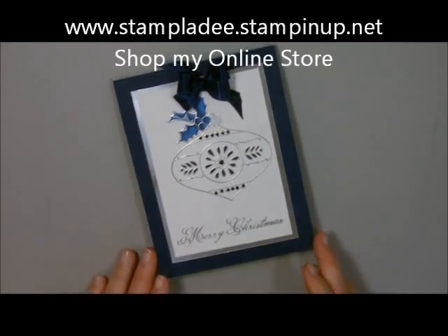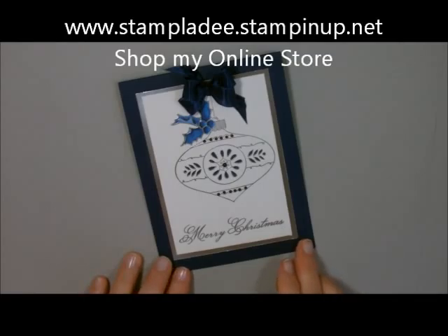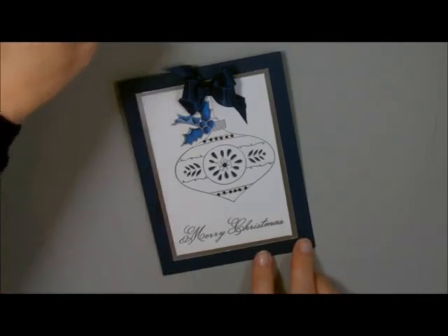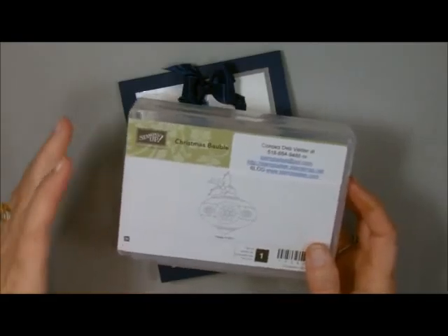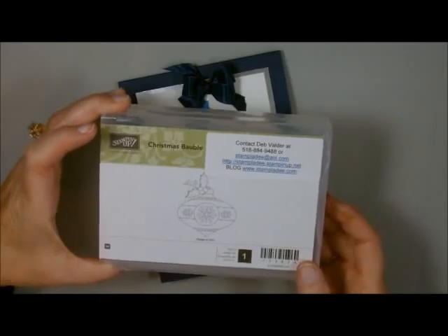Hi-de-ho stampers! Deb Velder here, Stampin' Up! Demonstrator. Today I'm going to show you how to do this ornament card done with the Christmas Bobble stamp. It's actually just one single stamp — the Christmas Bobble. It's a wood-mounted stamp and it's in our 2014 holiday catalog.